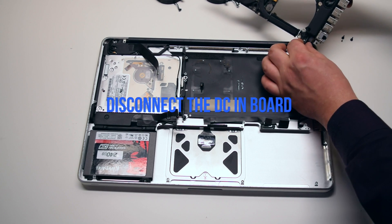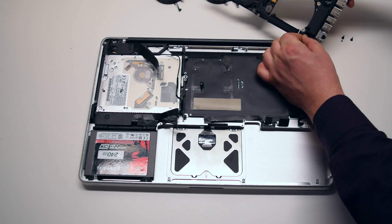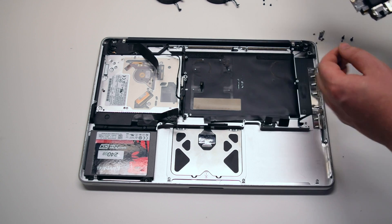You can now disconnect the DCN board. The logic board is now free.